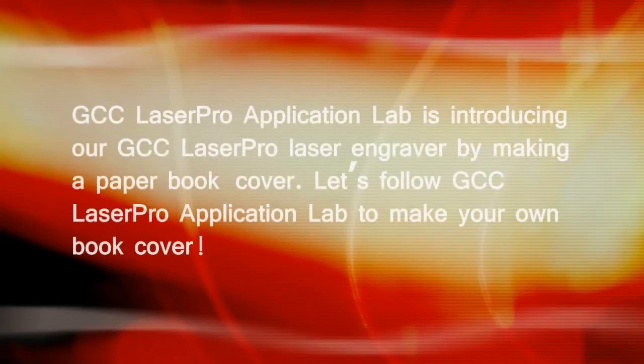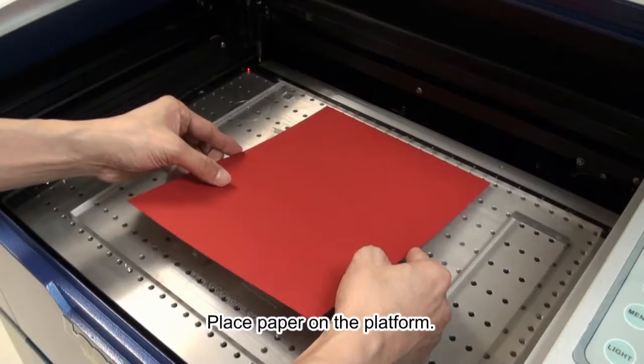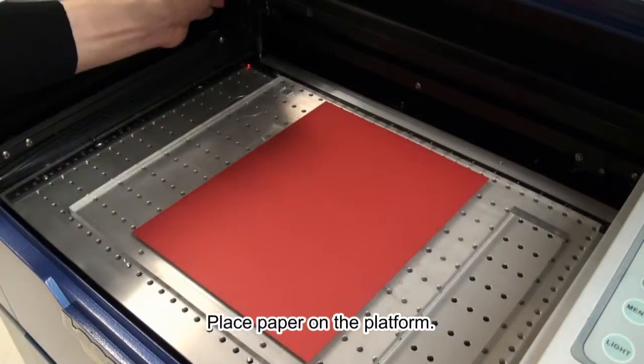GCC LaserPro Application Lab is introducing our GCC LaserPro laser engraver by making a paper book cover. Let's follow GCC LaserPro Application Lab to make your own book cover. Place paper on the platform.